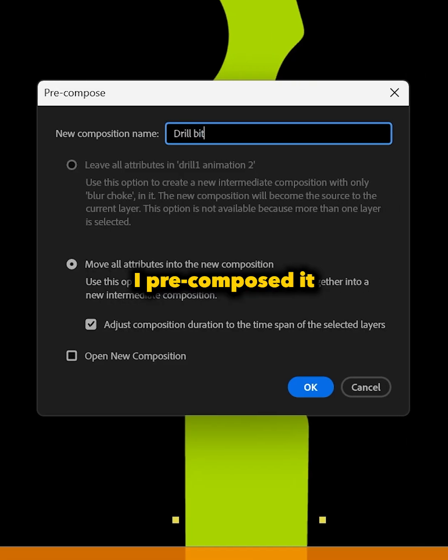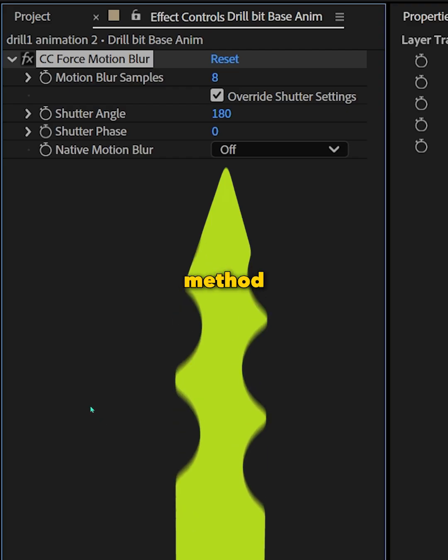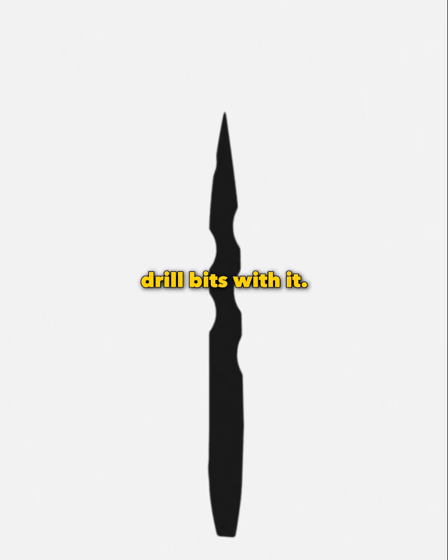We're not done yet! I pre-composed it and sped it up, topping it off with some motion blur. And this method works because I was able to animate four different drill bits with it. Goodbye!